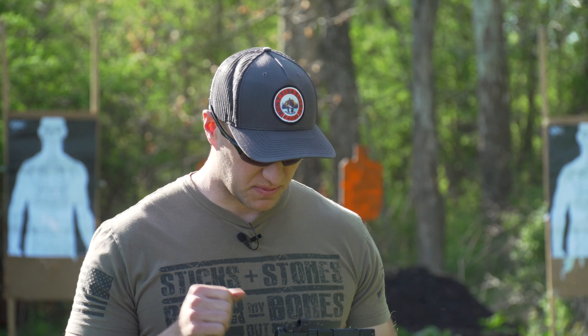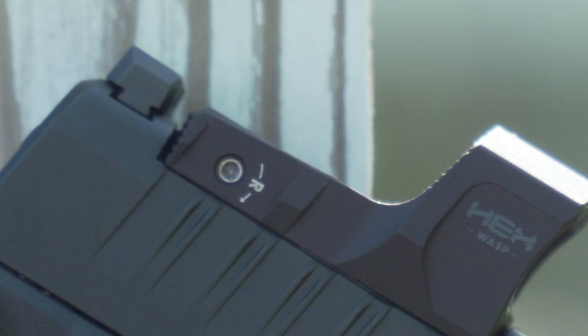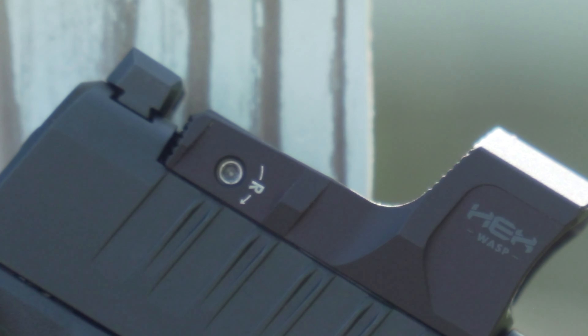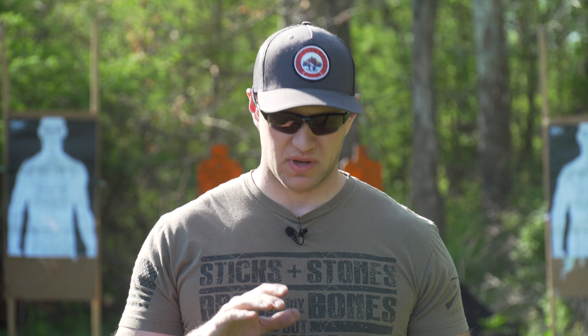I just want to talk about something I find is a negative with the red dot. They use an Allen key to adjust the windage and elevation. The reason I think that's a negative is that with all your other red dots, they just use a simple flat head, which makes it easy. This one requires an Allen key, so if you don't have it with you, how are you going to adjust it? Just a little bit of a downfall in my opinion.